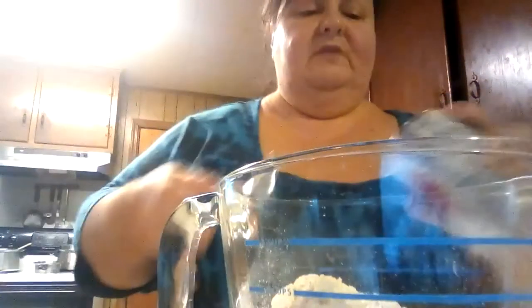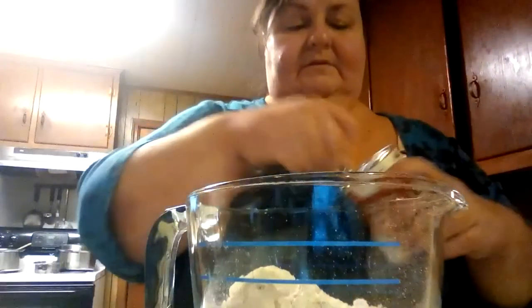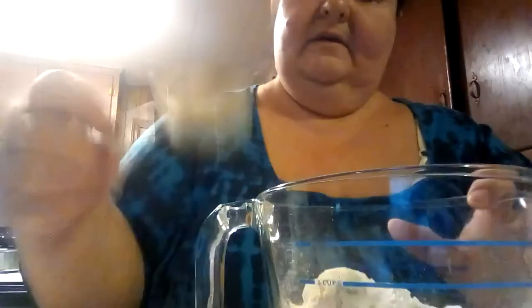We're gonna start with one and a half cups of all-purpose flour, and you're gonna need just a pinch of salt — just a pinch. Then you're gonna need two teaspoons of baking powder. I'll move this bowl so you can see a little bit better. So you need two teaspoons of baking powder — this is what the baking powder looks like.